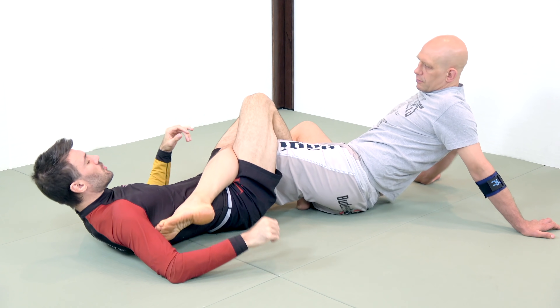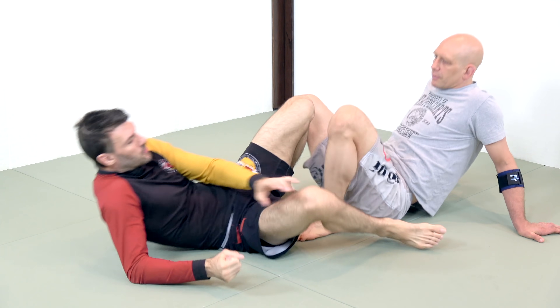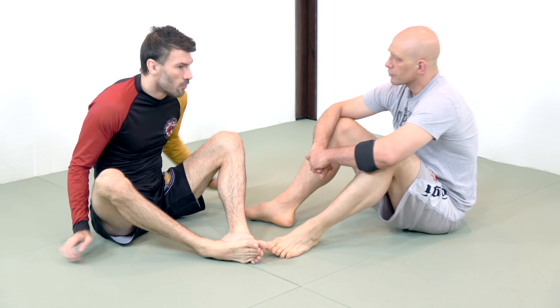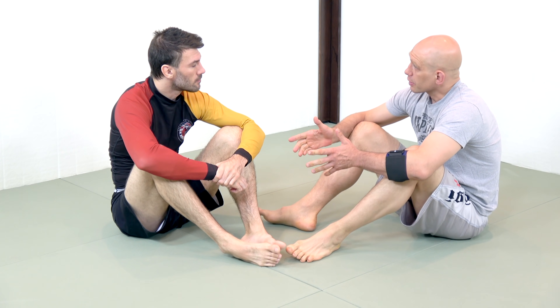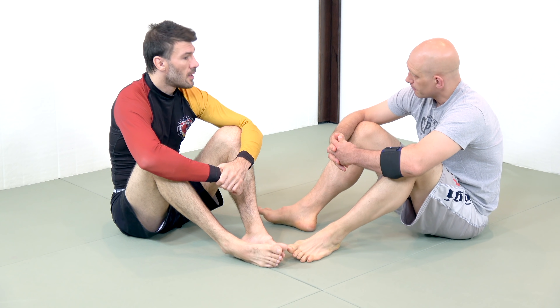The idea behind the REAP is that it forces your knee to turn. Those are the two things that have created a truncation of any potential effectiveness in leg locks in the IBJJF. So let's start with the ankle lock, which is one of the locks that's still legal as long as you don't reap.